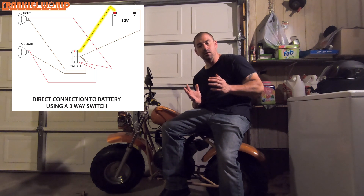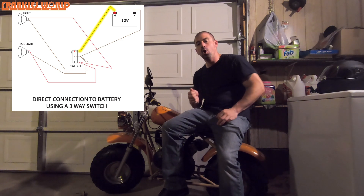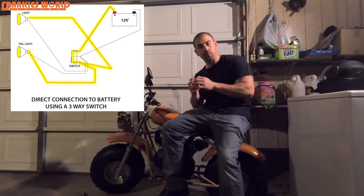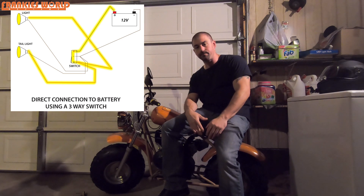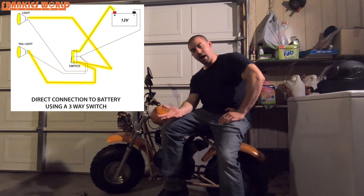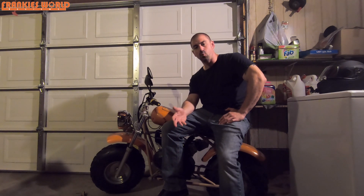The negative of the switch goes to the negative of the battery, and the second positive on the switch goes to the positive terminal of the battery. When the switch is in the off position, it's not letting the two positive terminals connect — that part stays disconnected. Once you turn the switch on, the two positives meet, the juice flows from the switch to the battery, and your light turns on. That's basically how it works.